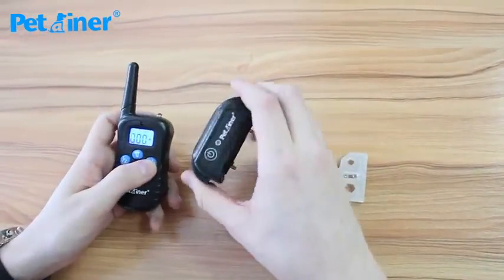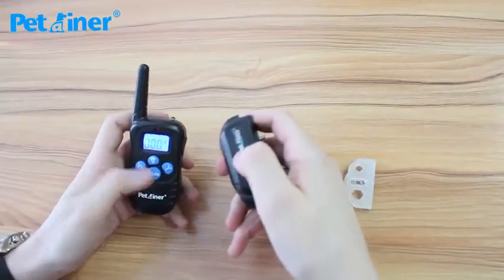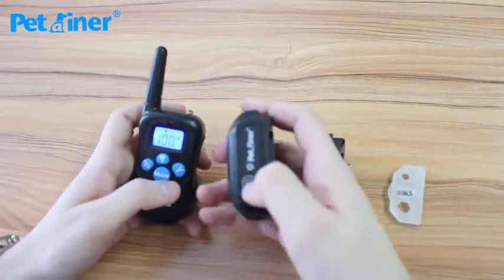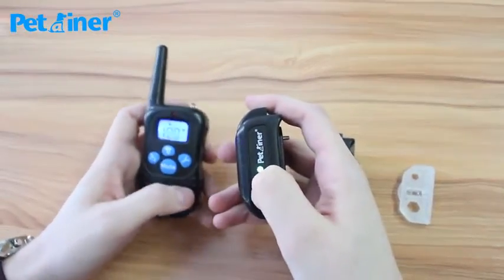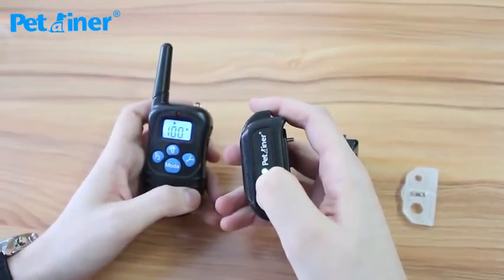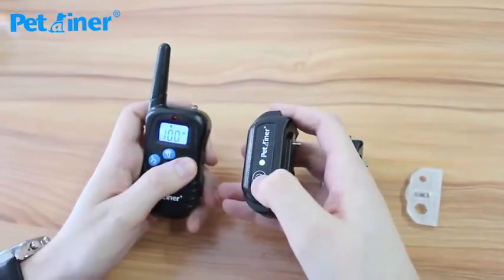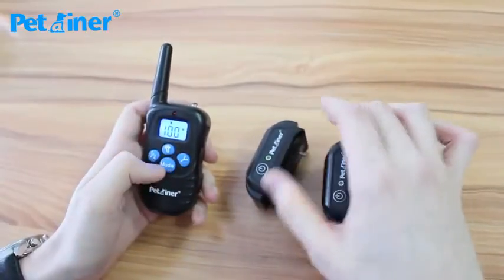Now I'll show you how to pair the receiver to the collar. You start by putting it on channel 1. I usually just switch to vibration mode but it doesn't matter. Then press and hold the power button — you'll see a solid green light. When that begins to flash and beep, you just press the Y button on your remote and it will beep again. It should now be paired.